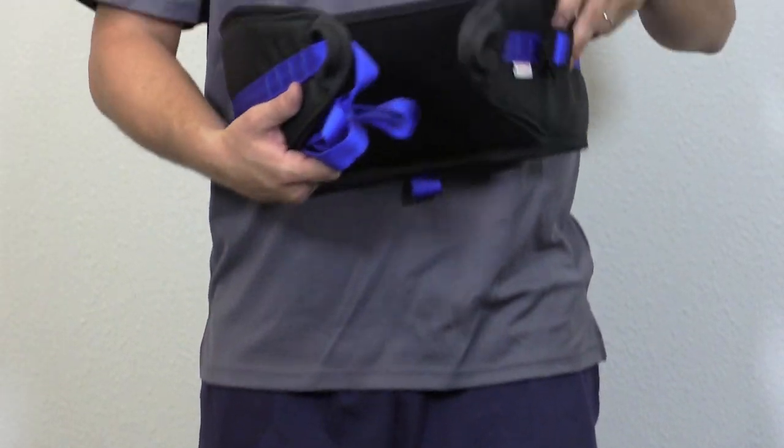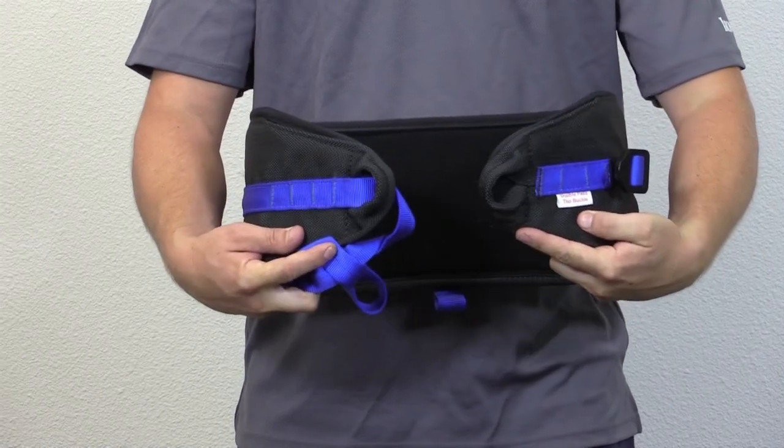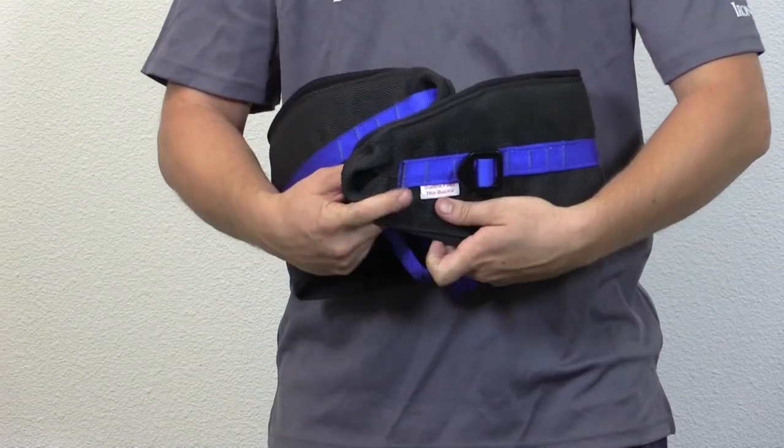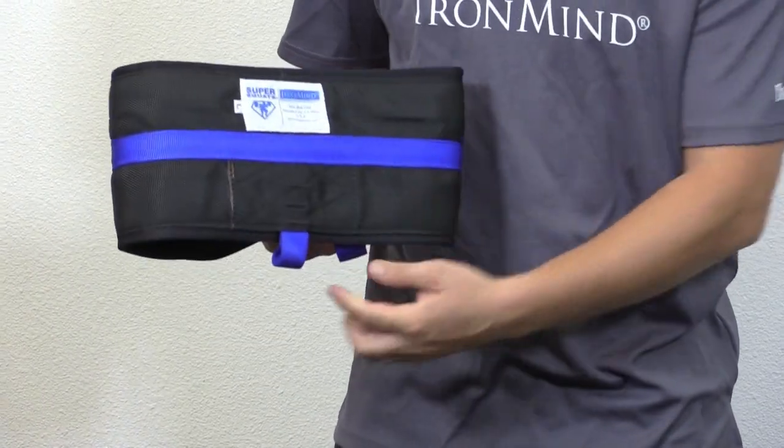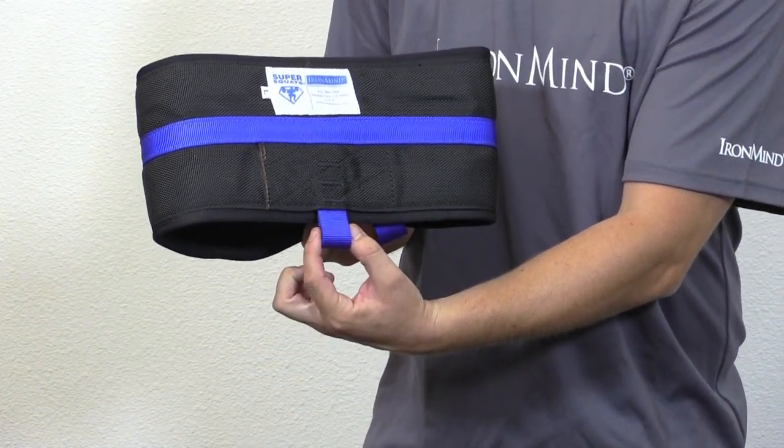Let's take a closer look at the belt itself. There are two loops or eyes, one at each end, the cinch strap and the buckle. Also notice that there is a loop on the back of the belt at the center for attaching a carabiner.